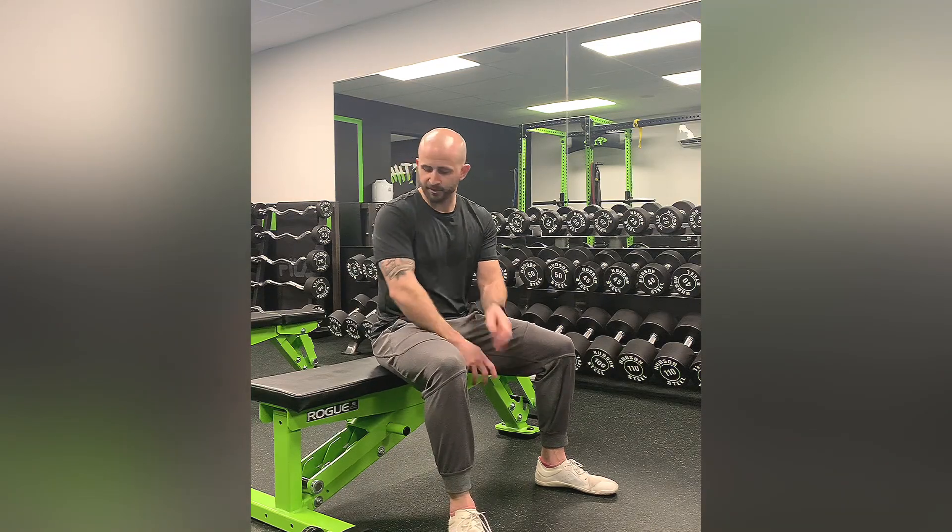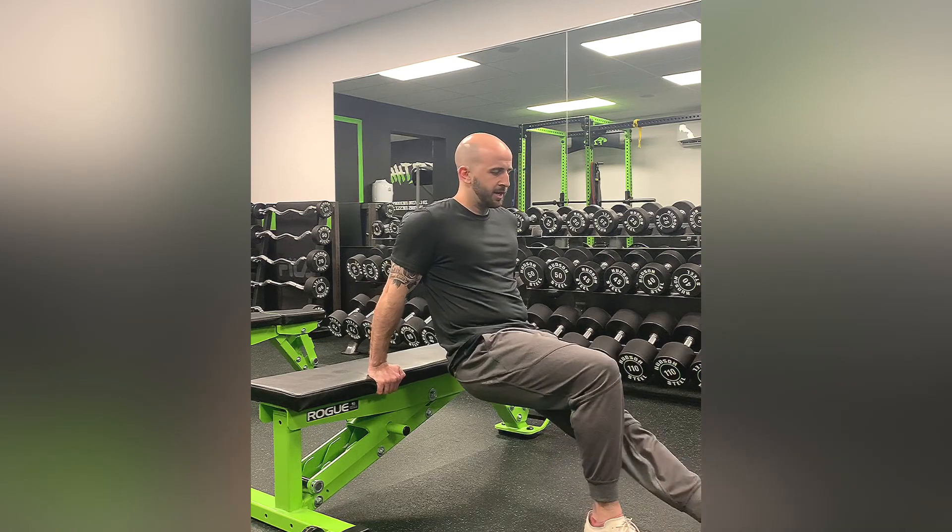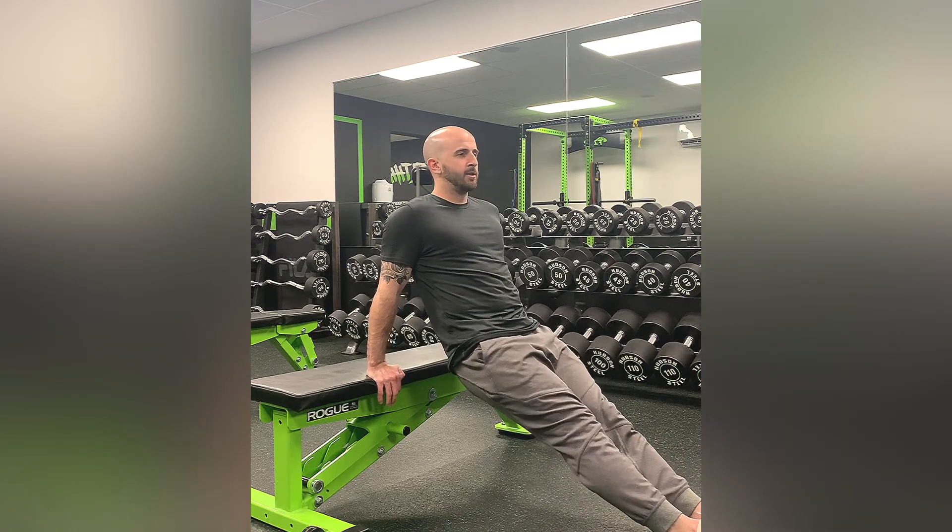This exercise is a bench dip. It's going to work the tricep muscles. For this one, you're going to be on the edge of the bench, legs are straight, you're going to have your feet out like so.